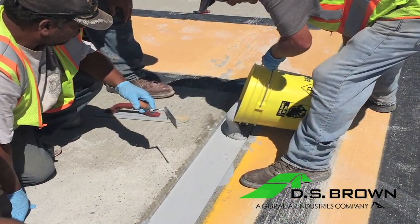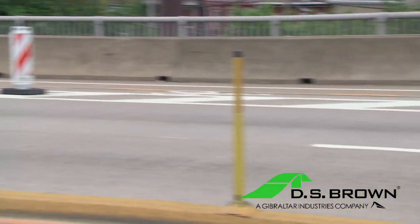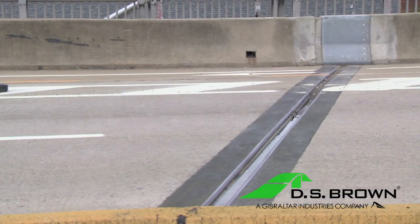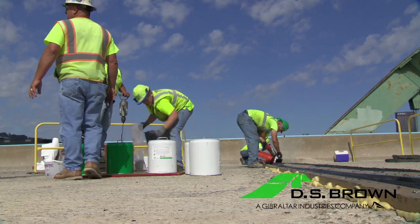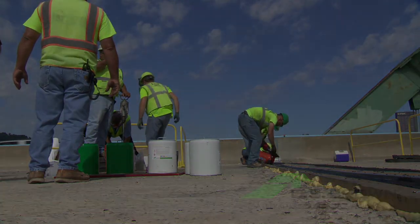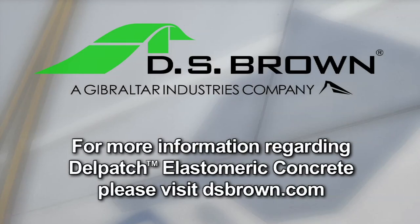DS Brown's objective is to provide the longest lasting products to the construction industry. And with Delpatch Elastomeric Concrete, it has proved to be the choice for many owners, engineers, and contractors. For more information about Delpatch Elastomeric Concrete, please visit DSBrown.com.